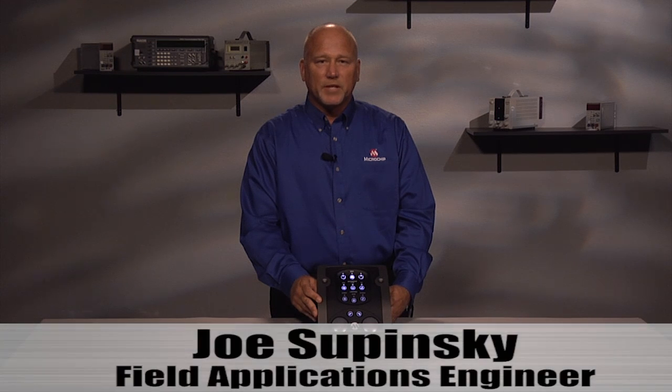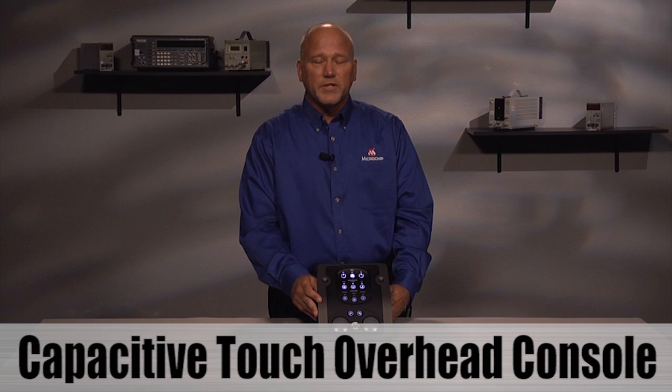Hi, I'm Joe Sapinski, Field Application Engineer for Microchip. This short video will demonstrate the features of the capacitive touch overhead console.